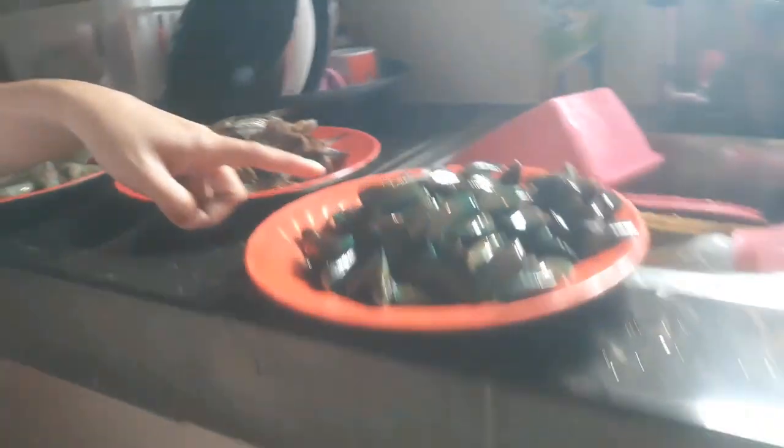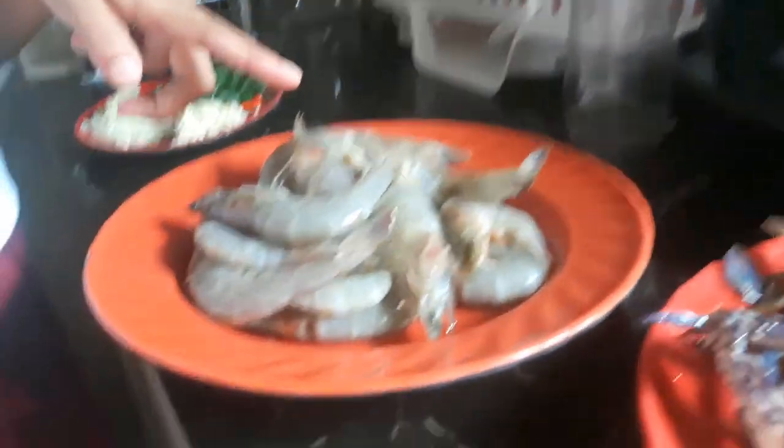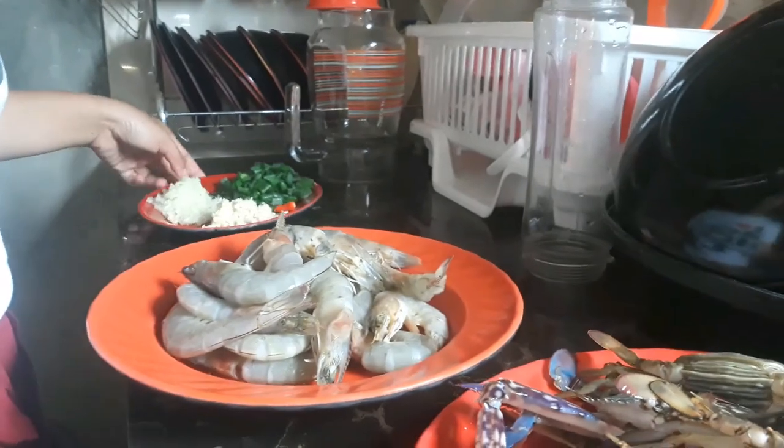Actually, naka-prepare na siya. I have here green mussels, malilit na crabs — kasi yan lang yung available na nabili ko. Tapos hipon. Meron din akong squid. So okay na to, let's start na with our cooking.